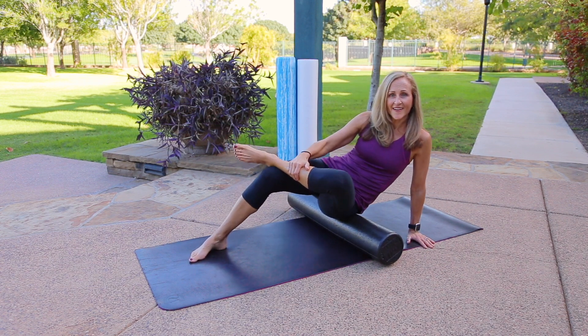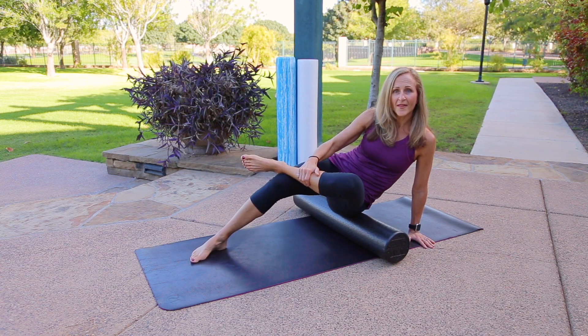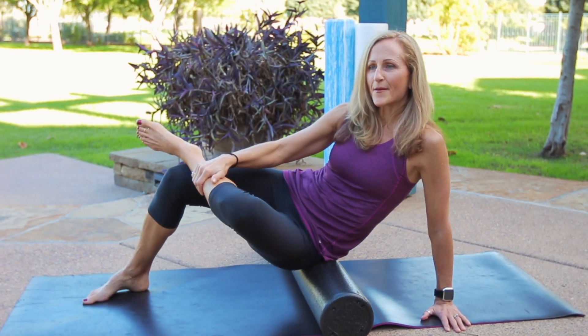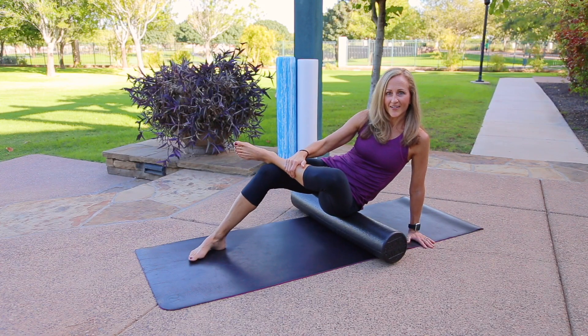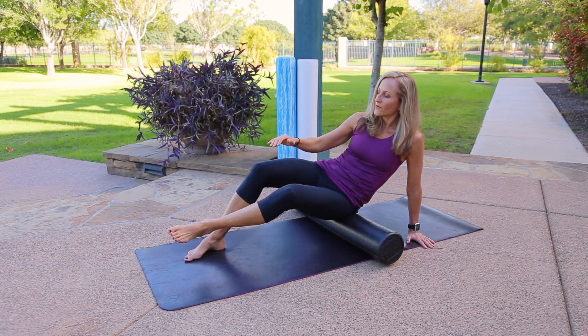Another option is to roll gently side to side, depending on your discomfort level, then move all the way back up the glute and back down again.